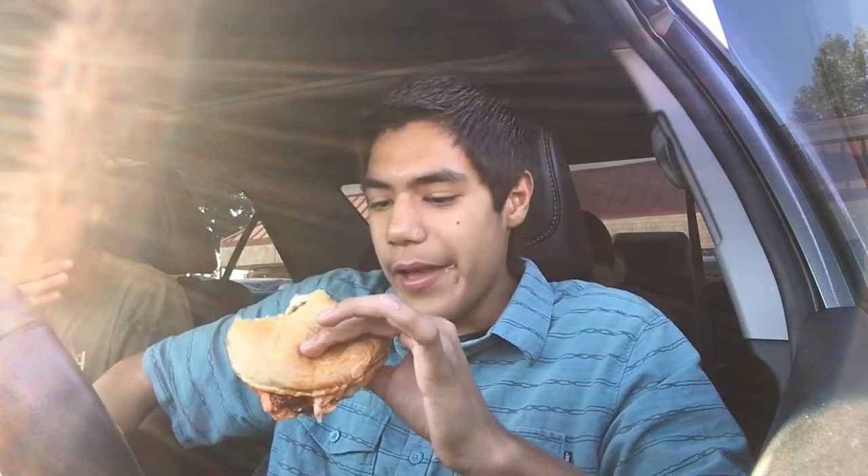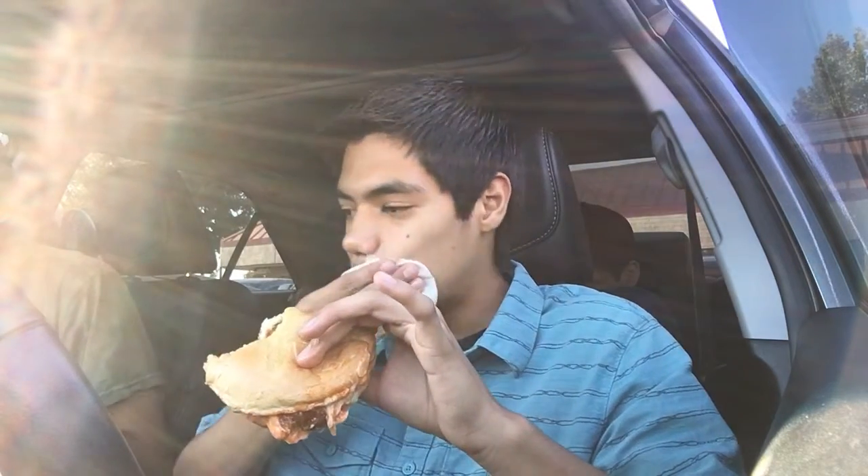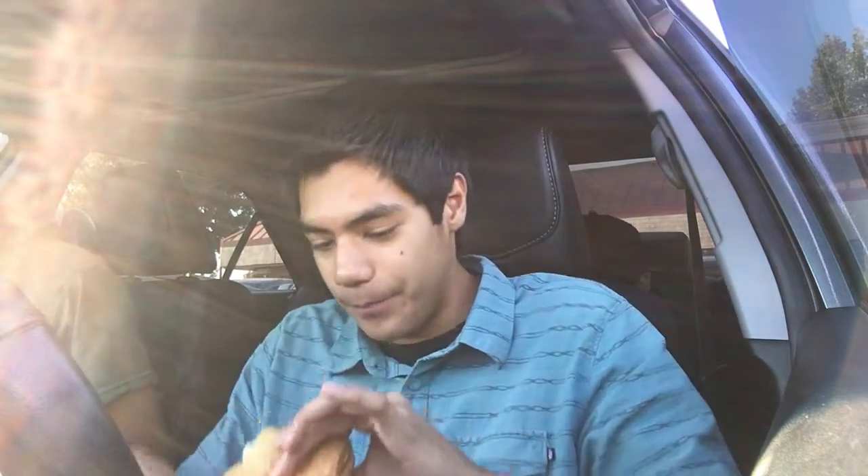I almost spilled some on my pants. It's like a full chicken breast, like a piece of fried chicken. The chicken's pretty good, but everything else — not a one. There's way too much sauce on it honestly, but I'm still gonna eat it though.